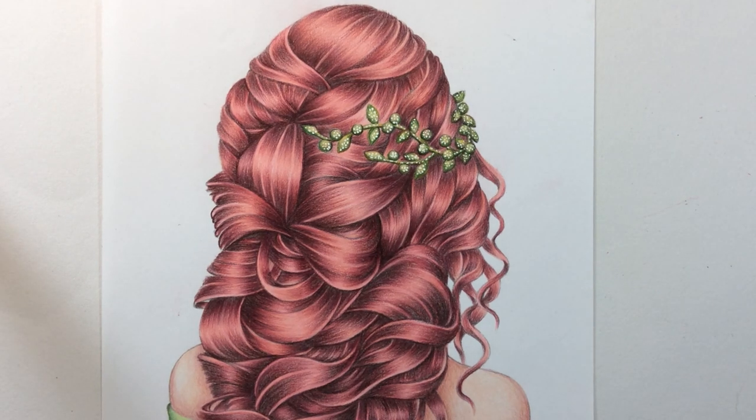Hi guys, welcome to another hair tutorial. This time we're using Prismacolor pencils and I've chosen rose gold as the next combination that I'm going to be showing you. So rose gold hair, obviously.